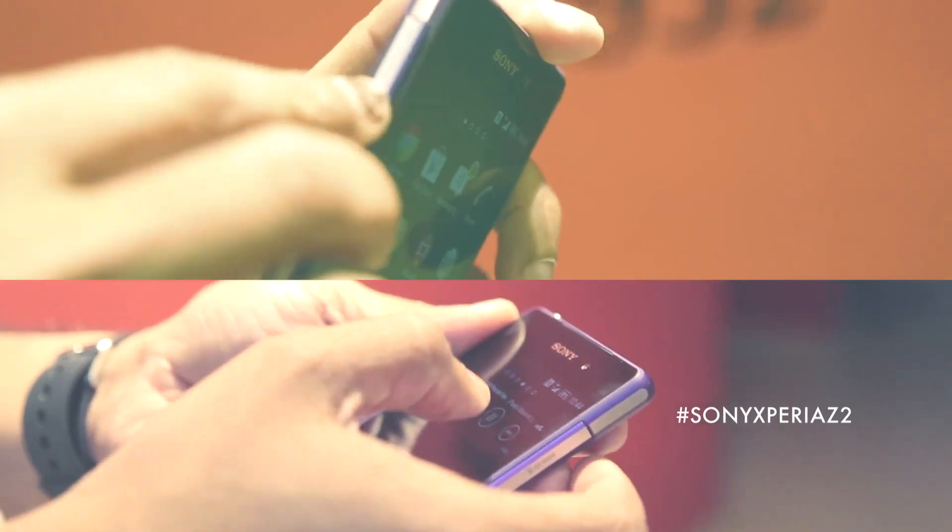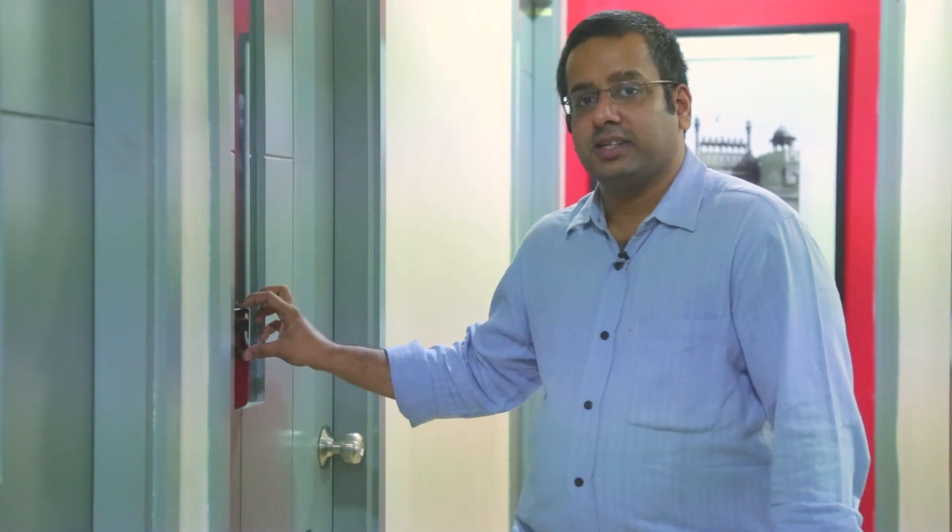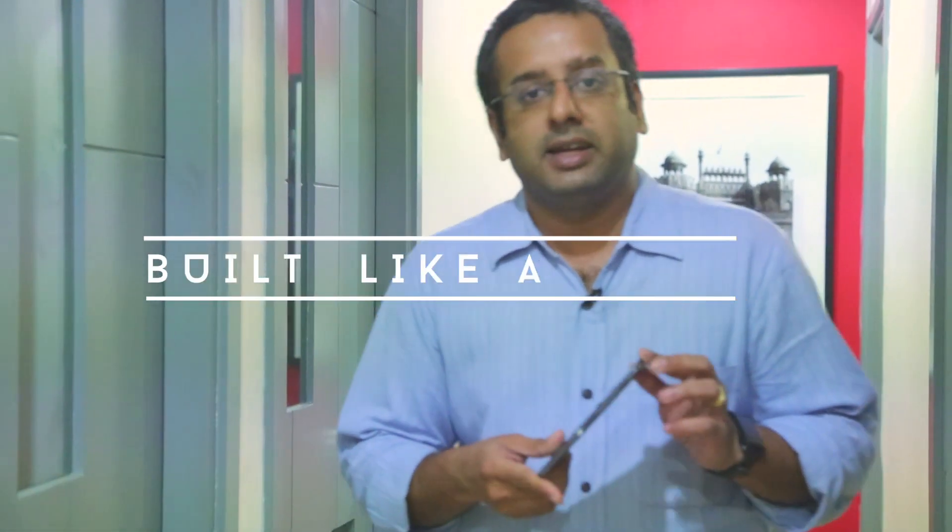Just a few months back we brought you the Sony Xperia Z2 before the rest of the world got the phone, and now we are going to give you the Z3. So where is the Z3? The Z3 is right here — it's so thin and it's built like a tank. Let's look at the Z3.